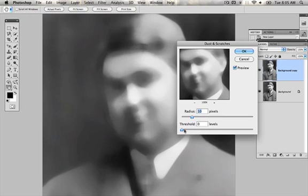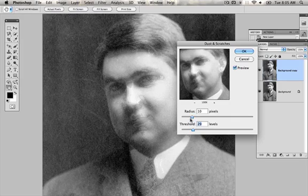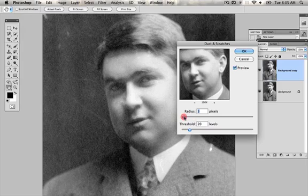I'm going to up the settings — that's too much. I'm going to up the settings and kind of bring back some of the detail. I'm going to lower these settings, just kind of playing around with it, trying not to lose too much information while at the same time getting rid of all the dust and scratches.